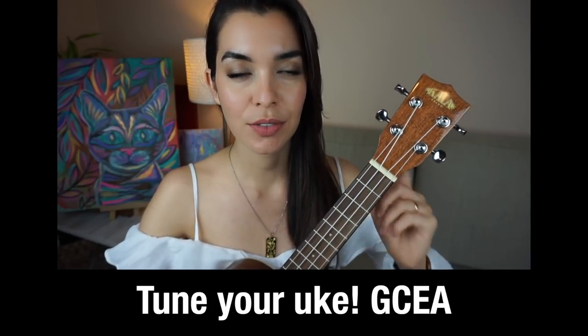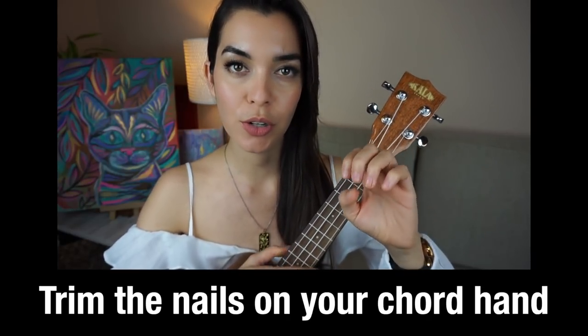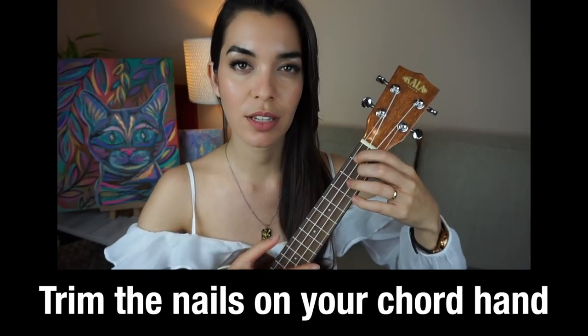Make sure that your ukulele is tuned and make sure that the nails on your chord hand are really short so that you can get ringing notes.